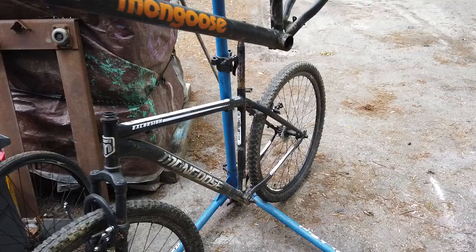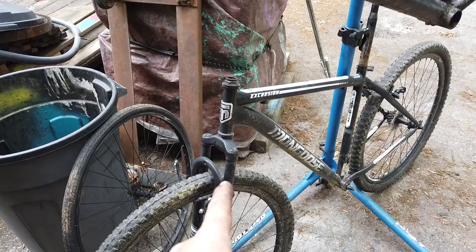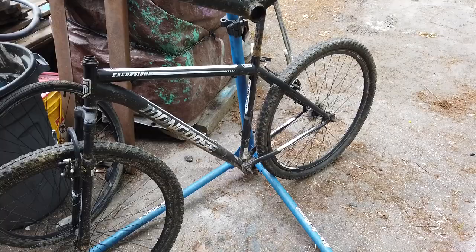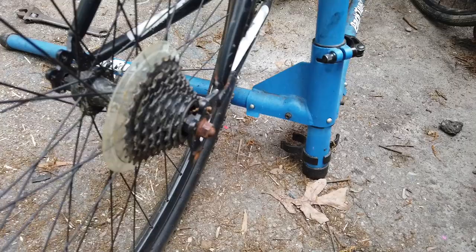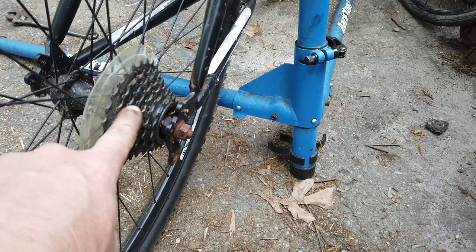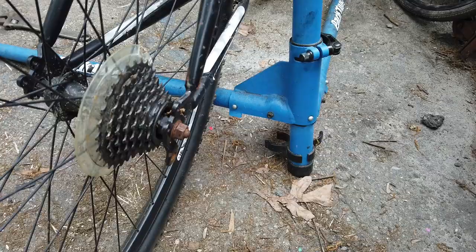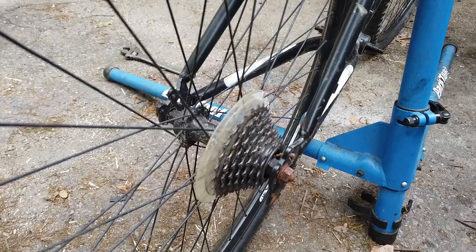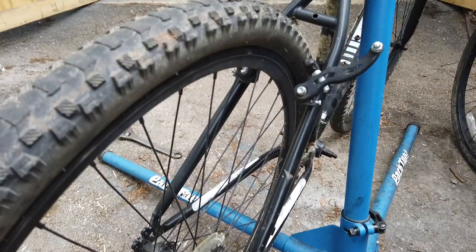I've stripped off most everything off of this frame. This is going to be the top frame and this will be the bottom frame. The next step is to pull the fork off of this one and make an extended steerer so it'll come up to this one. I was going to make this a single speed, but now that I look at this rear, it's actually got a cassette instead of a freewheel. If it is a cassette I don't have spacers to turn that into a single speed, and I might end up having to put a seven-speed on it. It'd be nice but it just adds complexity.